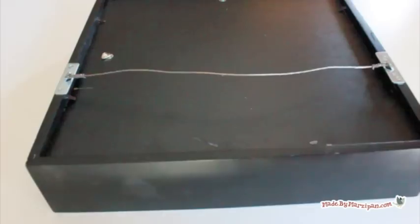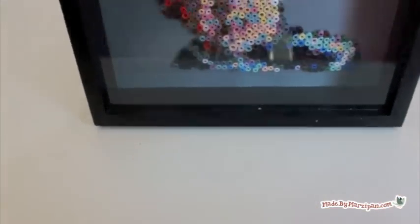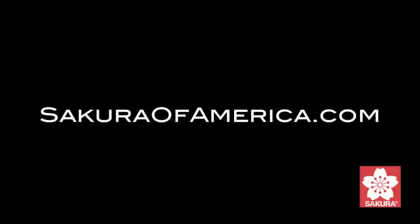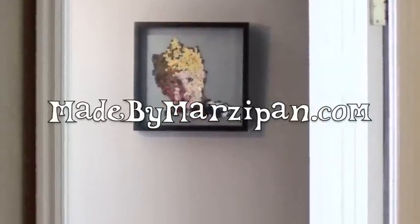This project did take quite a bit of time, but I'm really happy with the unique results I got. This tutorial was sponsored by FaveCrafts.com and by Sakura. For more information about the Quickie Glue Pen, visit their website, SakuraOfAmerica.com. For hundreds more craft tutorials, please visit my website, MadeByMarzipan.com.